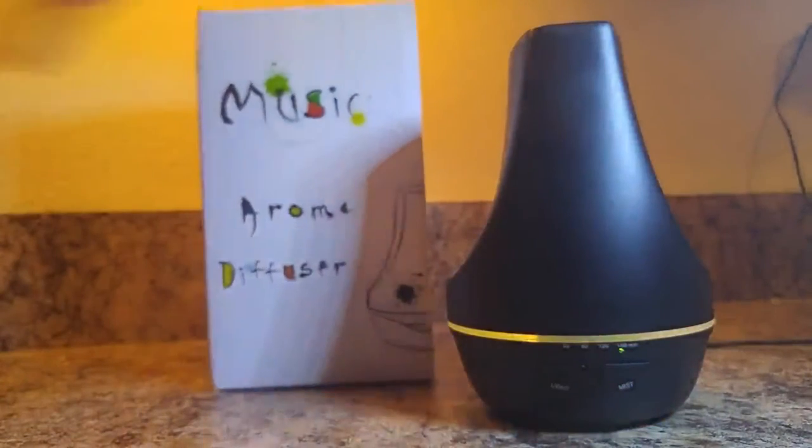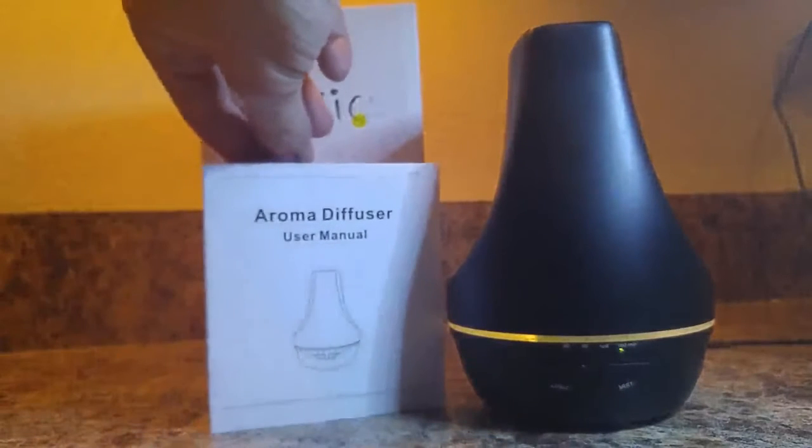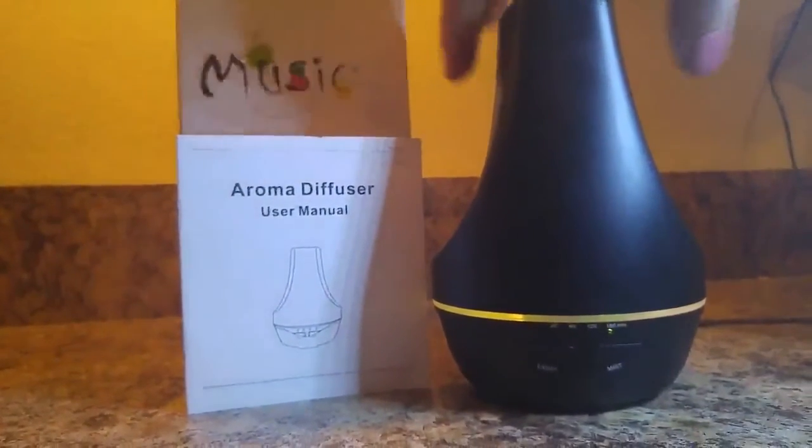This is the box it came in and its instruction manual. The instruction manual was easy enough to read — you could tell it was not written with English as the first language, however there were no translation issues for me. It was very easy to piece together. Now that it's been on a little bit, you can see the mist coming out. It actually works quite well — I don't think it's getting picked up well enough on camera, but it is on. It smells fantastic in here.